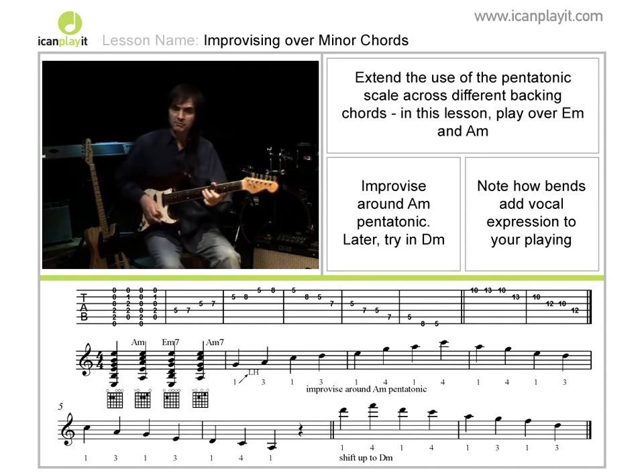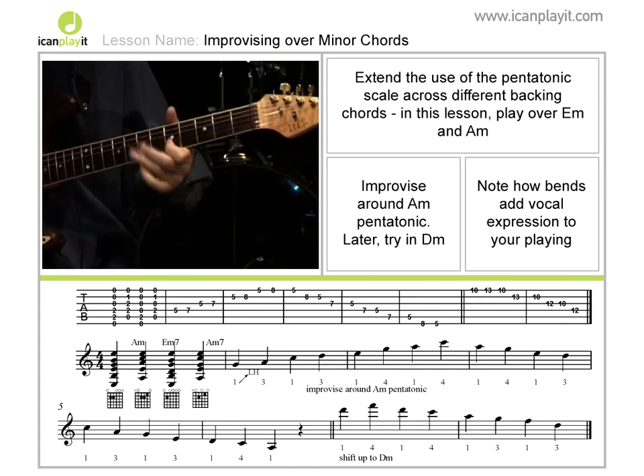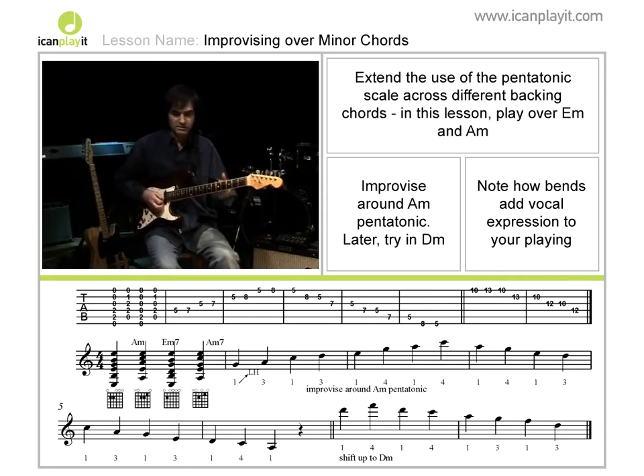In fact, one very good way to develop your improvising is to actually sing the lines. It doesn't matter if you're not a great singer, but actually phrase the lines with the guitar rather than just simply playing up and down the scale. Just phrase the lines and you'll find that they are much more musical as a result of doing that.